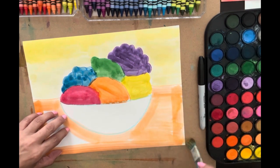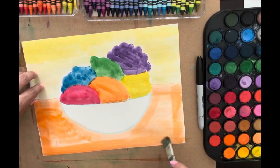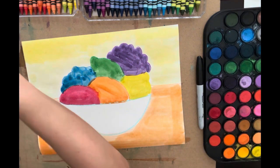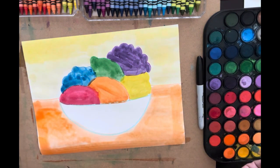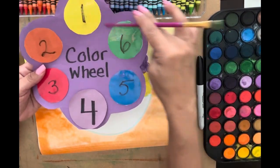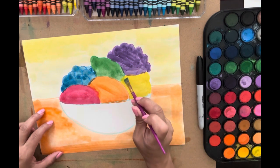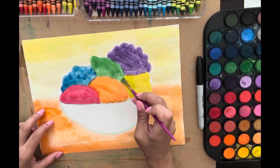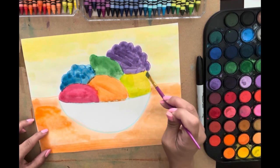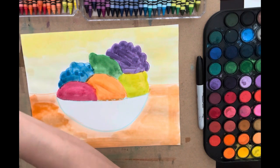I'm going to do some orange on the table. This brush holds a lot of water. Now I'm going to come back in and do some shading — my favorite thing. I'm going to use my color wheel to see what my analogous colors will be so I can add some shadows. For my lemon I'm going to use green because it's next to it on the color wheel — analogous — just a really light green where I think a shadow would be.